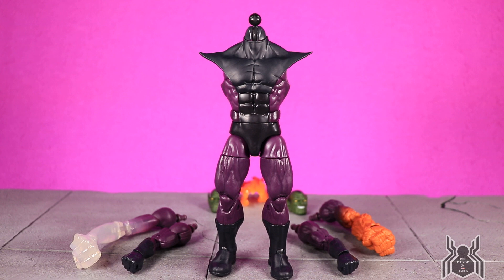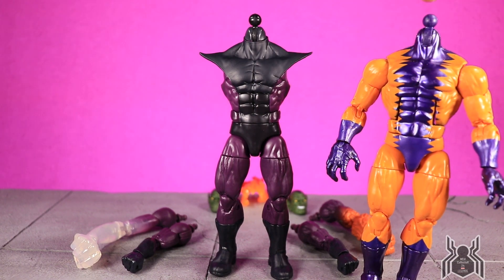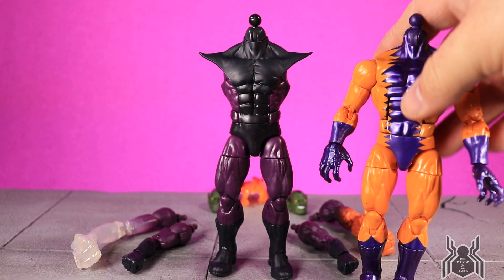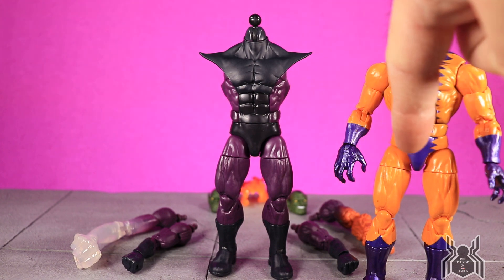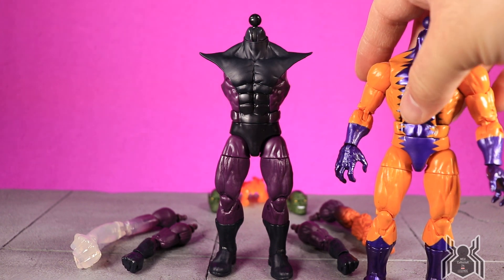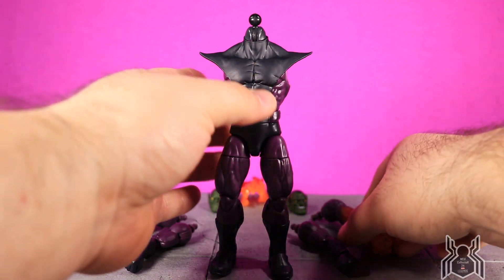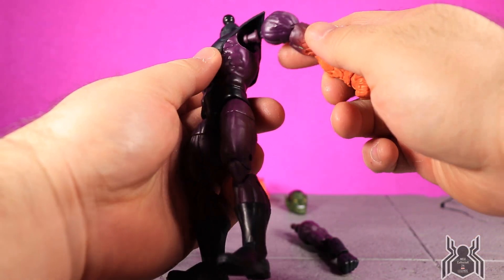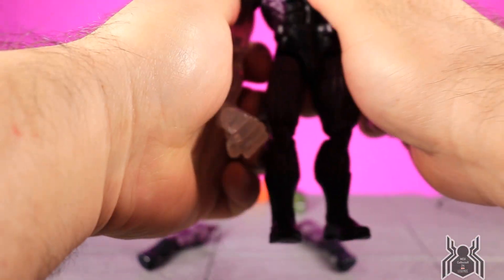Originally this body wasn't made to be a Build-A-Figure, so those legs don't come off easily — you'd really have to warm them up to pull them off. It is a Hyperion body mold; the upper torso is actually different. I grabbed a Hyperion mold body figure — the first one I found is Tiger Shark — and you can see the legs are the exact same and the arms are going to be the same. Because it wasn't originally designed to be a Build-A-Figure, that's why the legs were a little more difficult to get on.